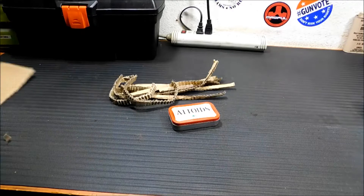Hey everybody, welcome back. Today I'm going to show you how to take a piece of cardboard and an Altoids tin and make it into a portable stove you can always carry with you.